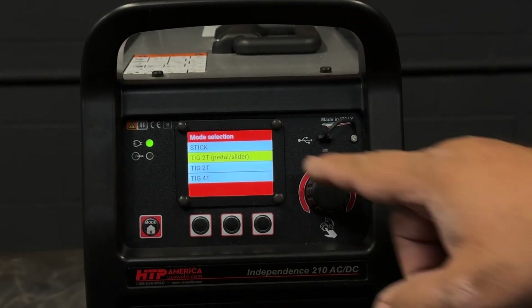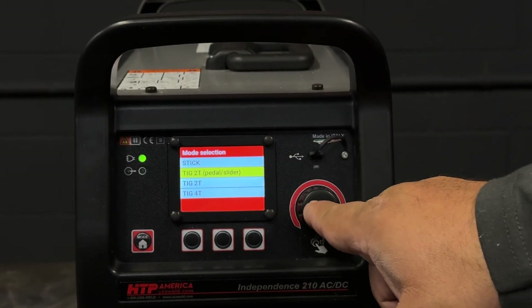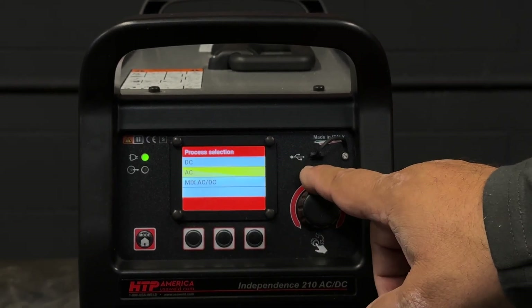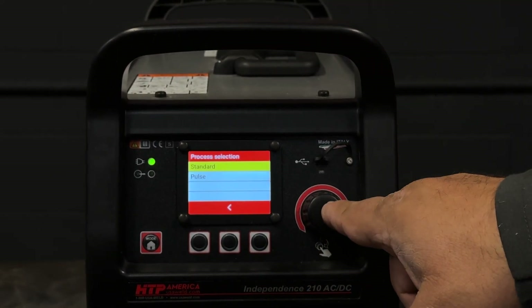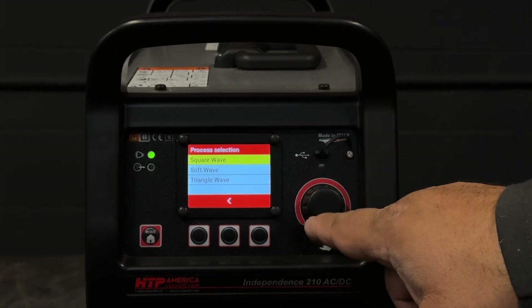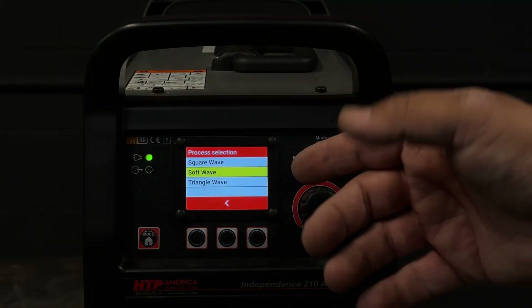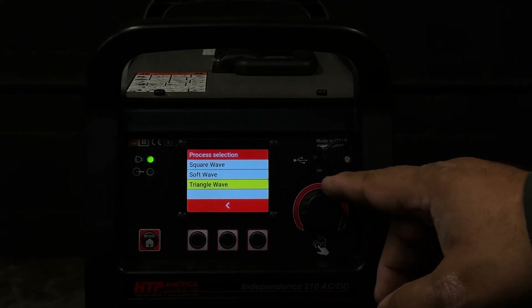We'll start at the mode button, 2T pedal slider, confirm that selection. Then we're going to go here to the process button, AC standard. And you have three waveforms to pick: a square wave, a soft wave or sine wave, and a triangular wave.